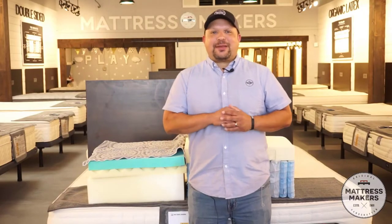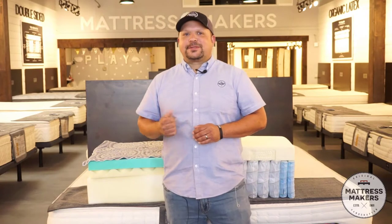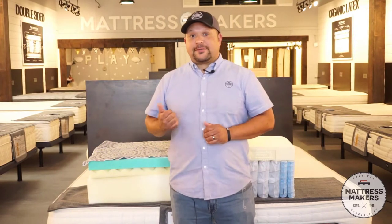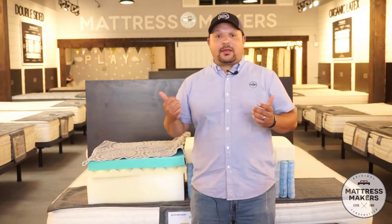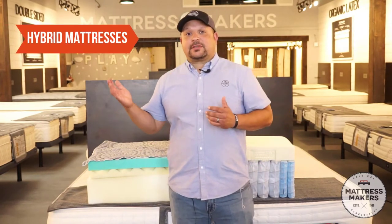It seems like there are hybrids everywhere these days. You got hybrid golf clubs, hybrid cars, hybrid animals. I've just found out. You got hybrid dogs — I have a Puggle, which is a hybrid of a Beagle and a Pug mix. And there's even hybrid mattresses.